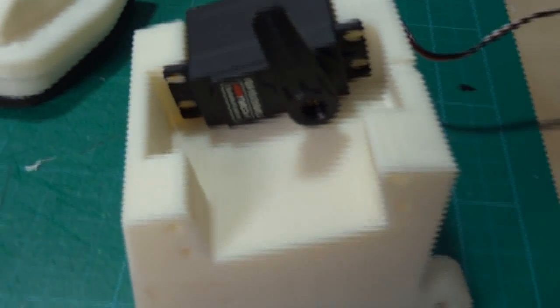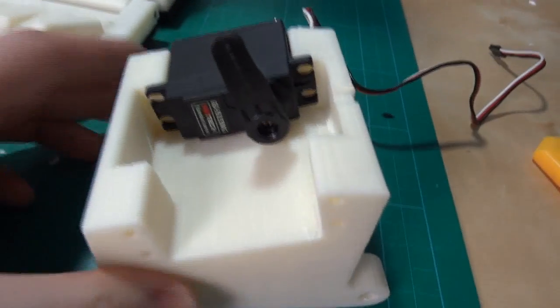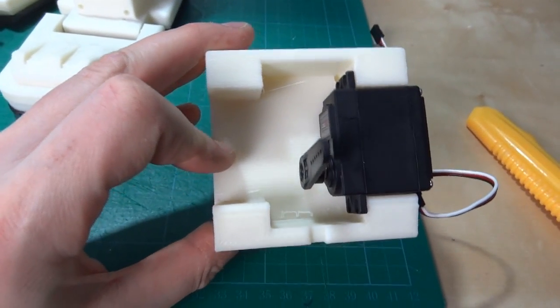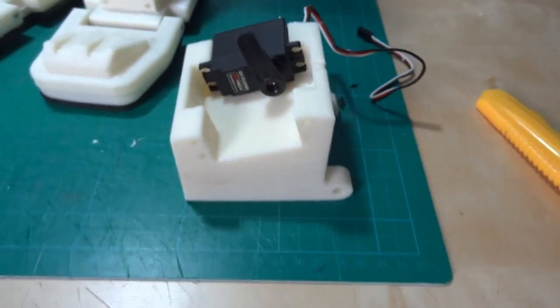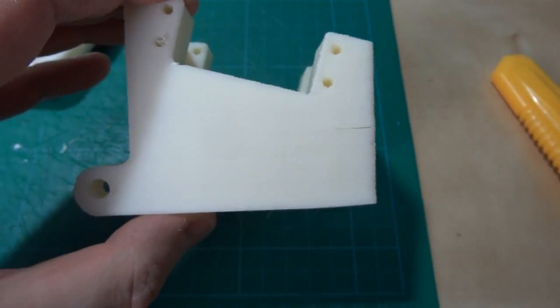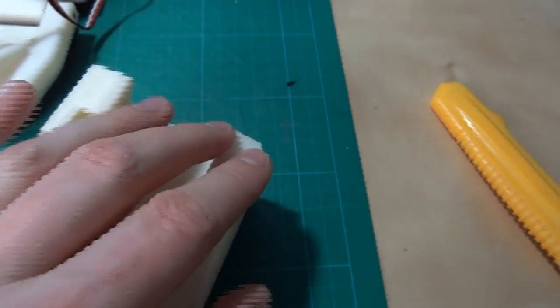If we have a close look at this piece, which is the upper part of the knee — again we've got the servo mounted in. It's going to be the same left to right so it can be used for either side. On the side with the spare gap there'll be another gyro. These pieces are quite big on the print bed, so I've had some issues with splits appearing halfway up.